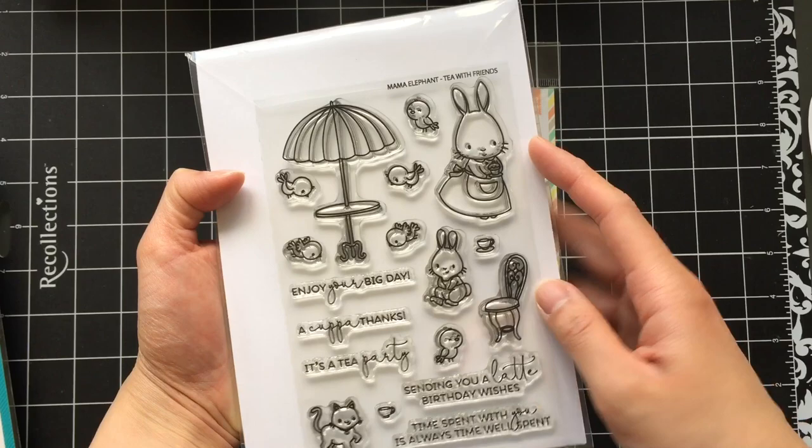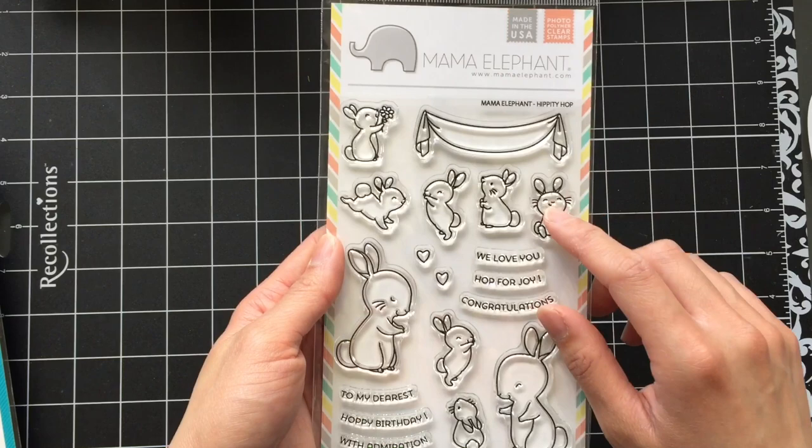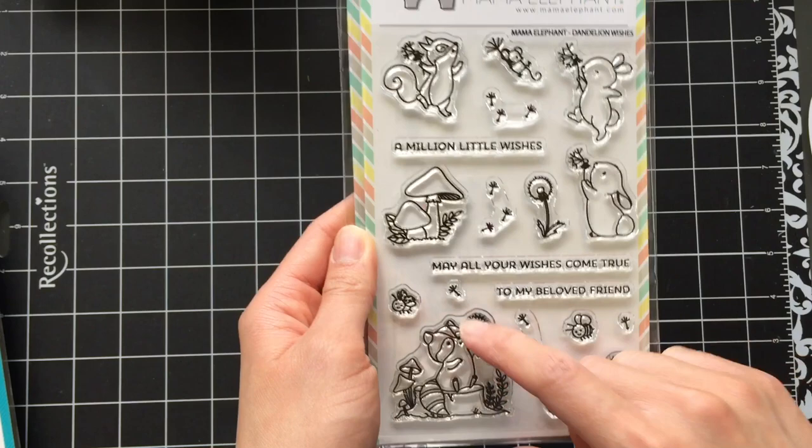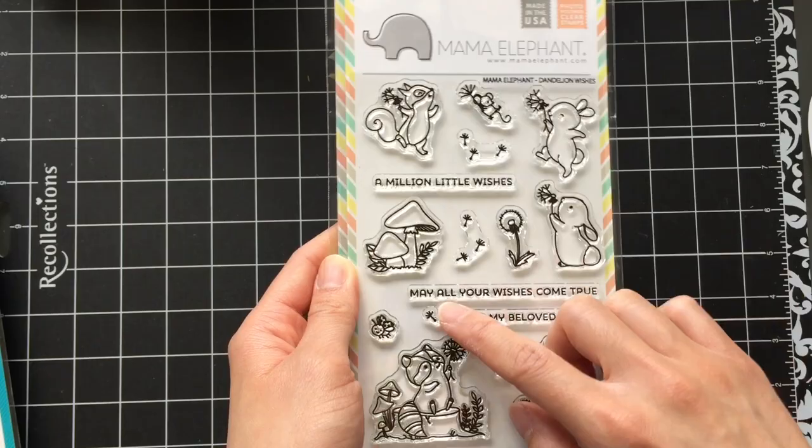Hipty Hop was released earlier this year and I'm just acquiring it now. All the baby bunnies are just so cute and I actually can't wait to use this stamp set. My favorite one is the one that's sitting and smirking. Mama Elephant totally knocked it out of the park this year for stamp sets featuring bunnies — I actually think I own them all now. This stamp set would also be great to use with the Dandelion Wishes stamp set.